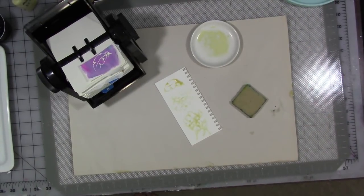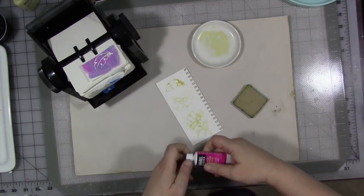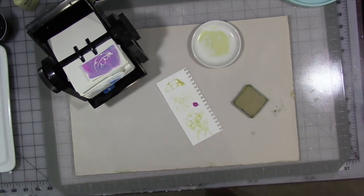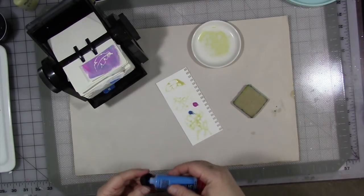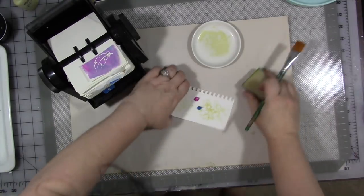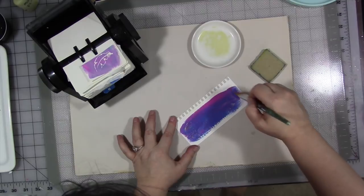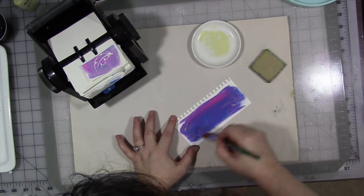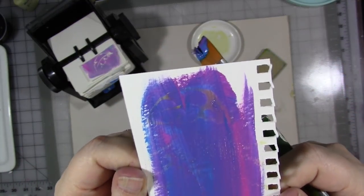Once it's dry, pick a color of paint — any color. I'm going to use medium magenta with a little bit of manganese blue. You can use craft paint — these are just small tubes I use for art journaling. Cover the whole thing in paint. You can see that the masking fluid does resist the acrylic paint.